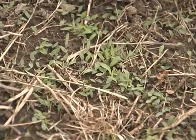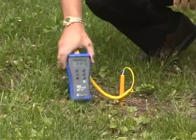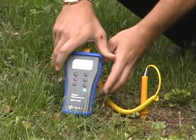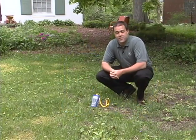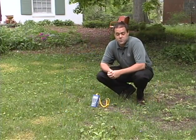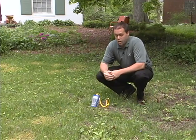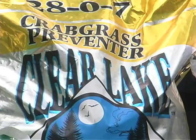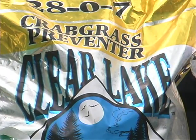One of the keys to crabgrass germination is soil temperature. We have a soil probe with us here this morning and we see that we're almost 70 degrees. Anytime we're between 60 and 70 degrees is perfect for crabgrass germination. So a couple weeks ago, when these soil temperatures were around 55, we put a pre-emergence out with our fertilizer application to help keep the crabgrass from coming in.